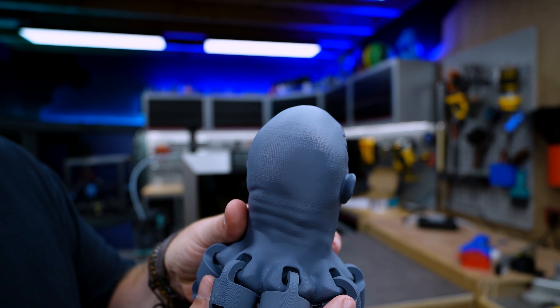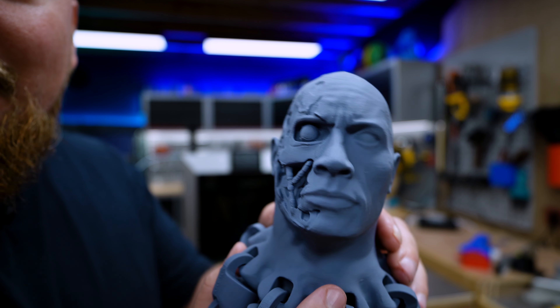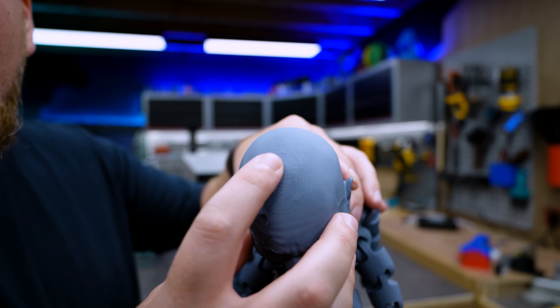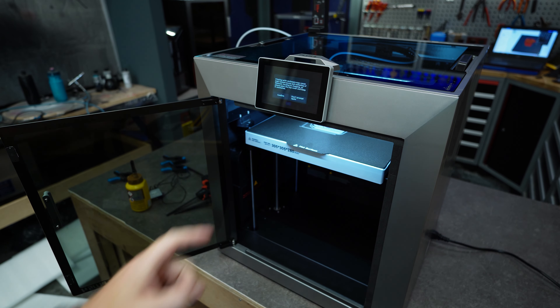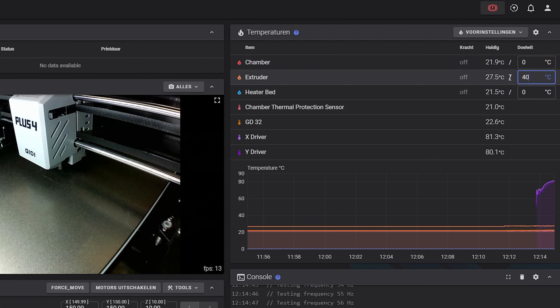We can see all the feet were actually printed pretty nicely — the quality is amazing. In the lower region we have regained the stability of the printer and all the details are nicely present. This is an ABS print at 260°C and a speed of 300mm/s. To be clear, it's not going to reach 300mm/s a lot, but where it does reach it the effect is very obvious.